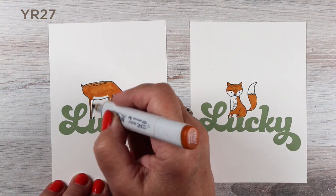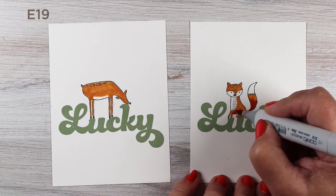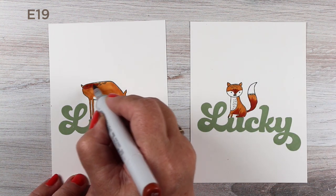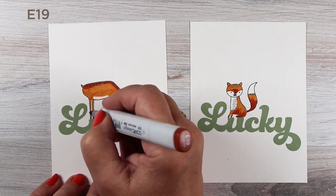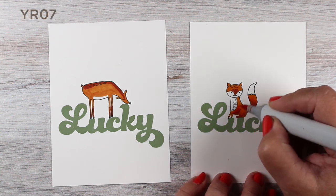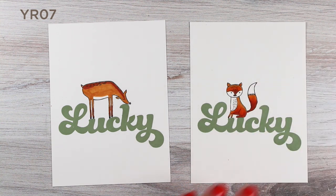What I thought I'd try here for my coloring with my Copic markers is to show you a little bit of color theory that I talk about in my classes a lot. One of which is to change up the look of a trio of colors by just changing one of the colors in the trio. The base color on both of these is YR27, the shadow on both is E19, and that's going to give them some commonality between them.